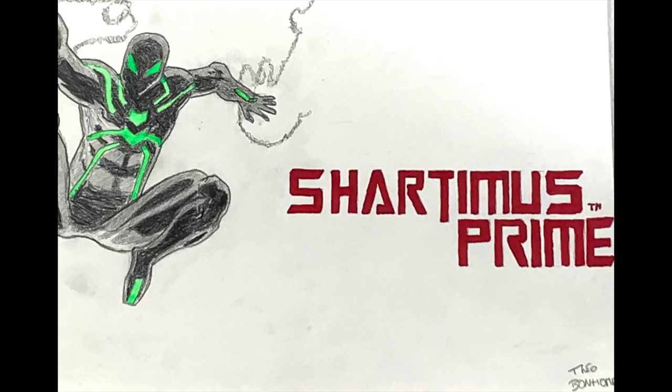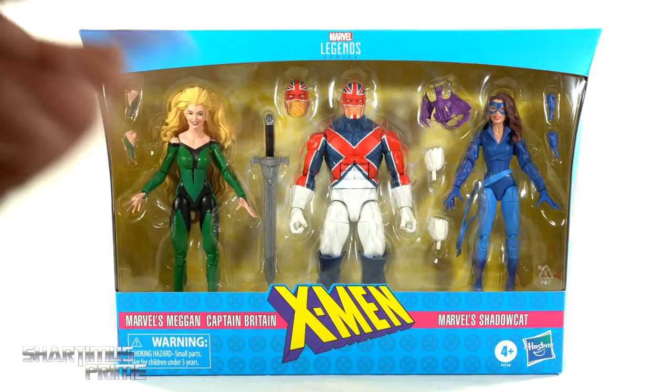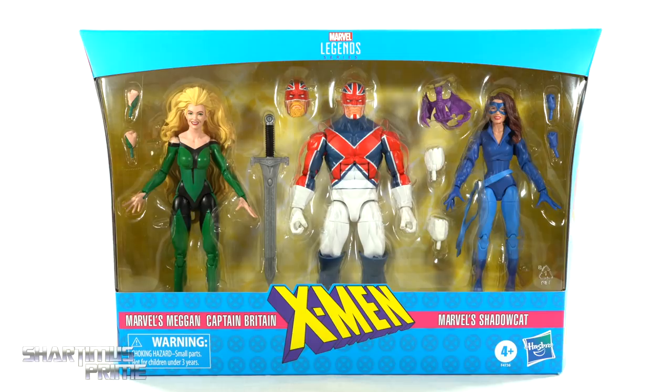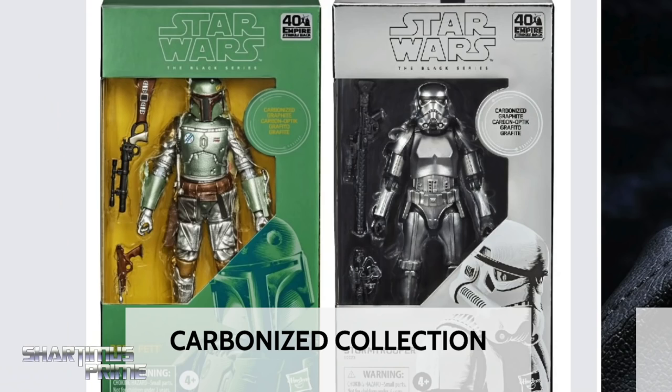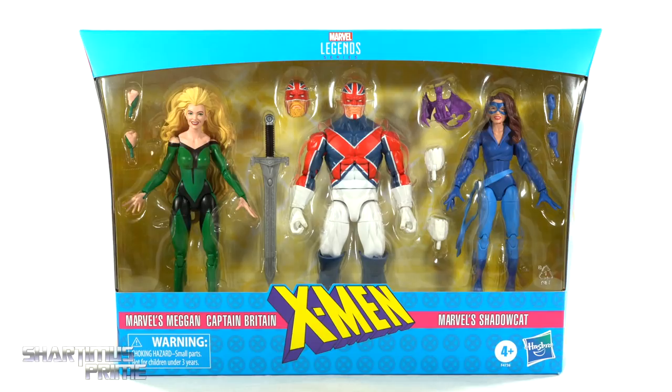Hey! What's up you guys? Shardomus Prime here doing another Marvel Legends action figure review on the Hasbro Pulse exclusive Marvel Legends Excalibur X-Men 3-pack of Megan, Captain Britain, and Shadowcat! If you're trying to pick this up you can do so at the Hasbro Pulse. If you're trying to get your other Marvel Legends, Dorkside Toys is a store for you — link below! And while you're down there, please hit that like button, and if you're new here hit that subscribe button as well as the notification bell.